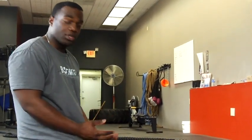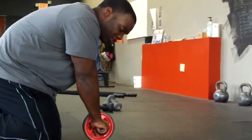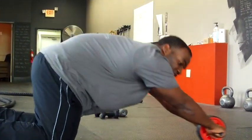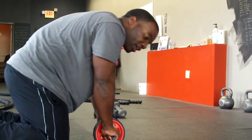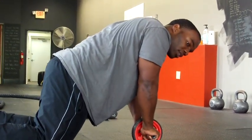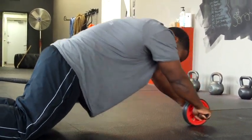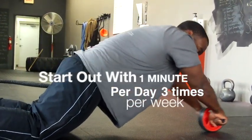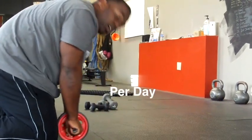Now with any exercise, we want to make sure that you're doing it the right way. So I'm going to show you how to use this ab wheel. One of the first things you see a lot of people do — a mistake — is that they'll just extend their arms out first. What you want to do initially is take your hips out first, and then when you get out, extend your arms. And then crunch to pull it back in. You're not just coming out here, pulling your arms in that way either. It's a crunch to come back in.